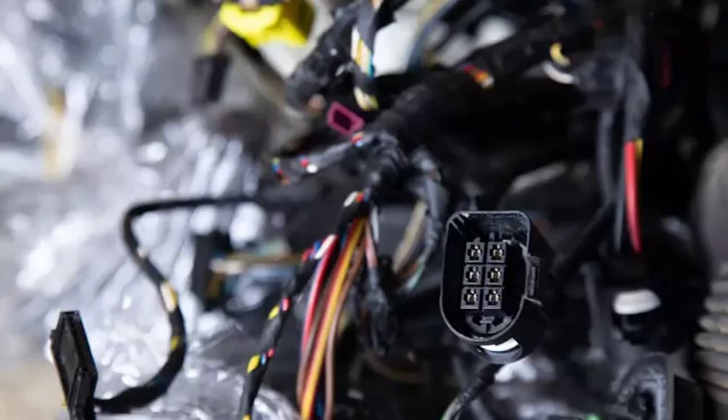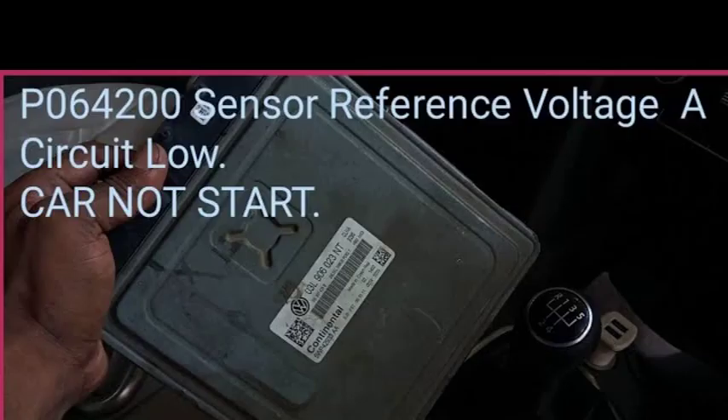The P0641 fault code indicates an open circuit in the sensor reference voltage A circuit. This means that there is a break in the electrical connection between the sensor and the engine control unit (ECU). The sensor reference voltage is a 5-volt signal that is used by the ECU to measure the output of the sensor. When this circuit is open, the ECU cannot receive a signal from the sensor and it will set the P0641 fault code.